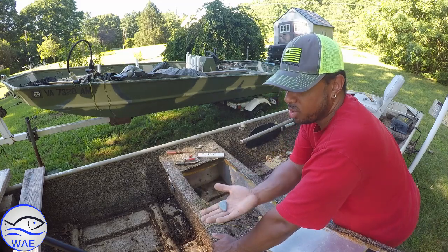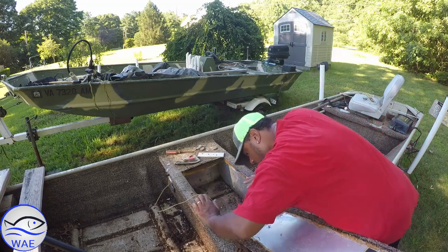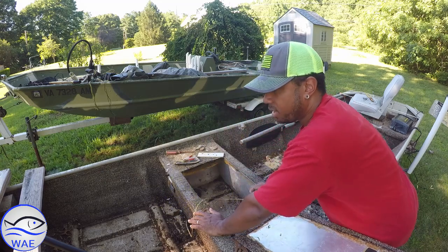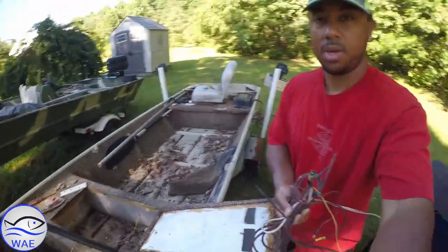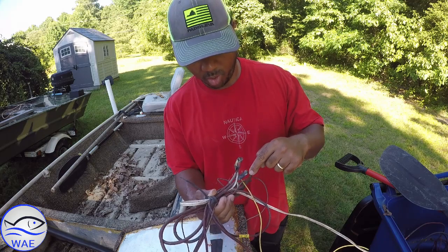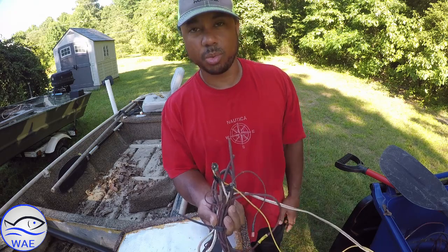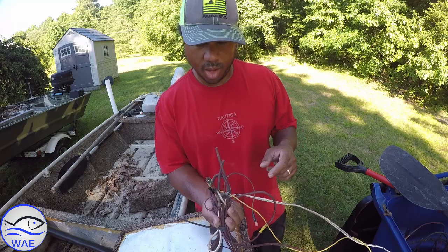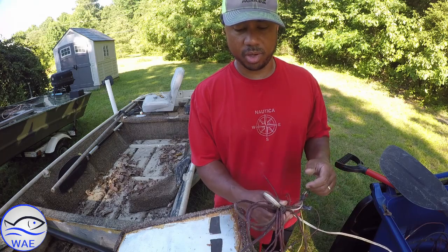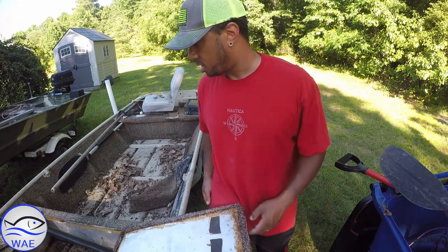I swear this boat does not belong to a catfisherman. We pulled all the wiring out and some more wiring. One thing I'm noticing is that all the wiring that was in here is completely corroded — the metal is exposed. The positive and the negative, the heat shrink and the duct tape — all that's gone. So that was exposed wiring in a boat. I'm not going to reuse this. This is not tinned copper, it's not marine copper. It's going to corrode and oxidize, so this is all going to trash.